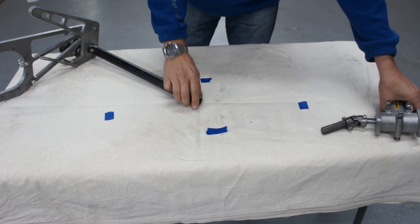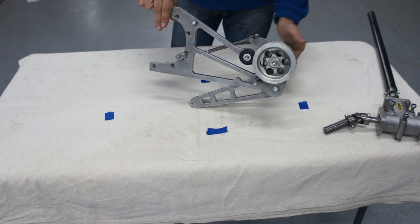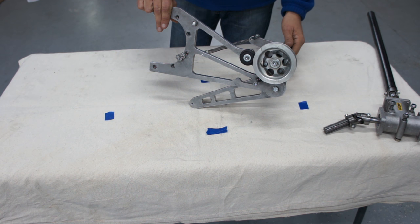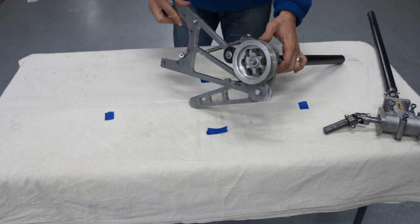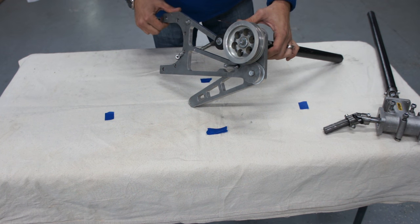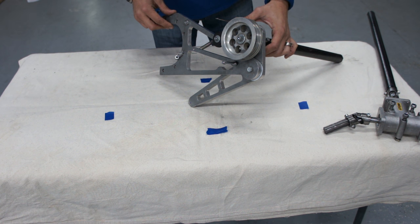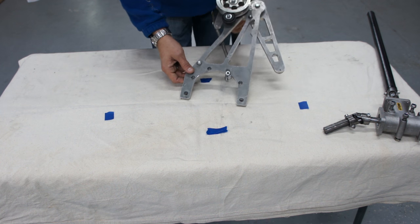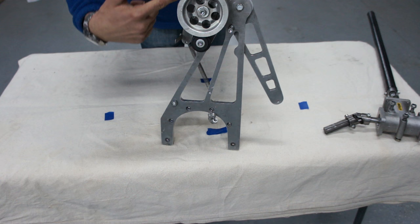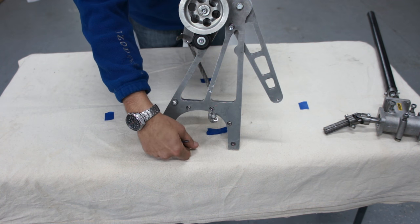As you can see right now on the table, this assembly right here is the main part of the prerotation mechanism. This is the belt tensioner assembly. This is located on the re-drive, or the gearbox, as some of you would like to call it. And the way it works is this would be mounted directly onto the gearbox, and there will be a belt that goes from this pulley around the gearbox, around the pulley on the gearbox itself.